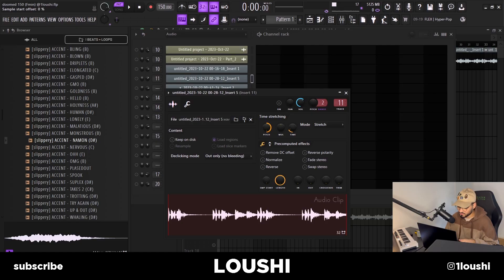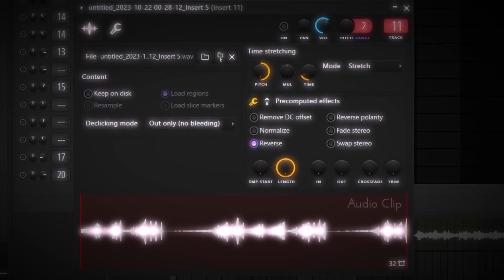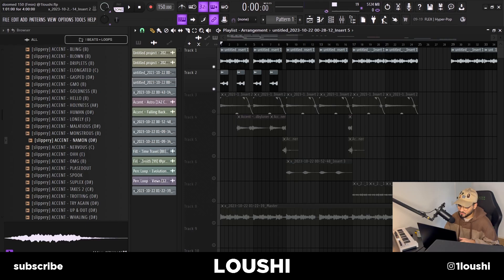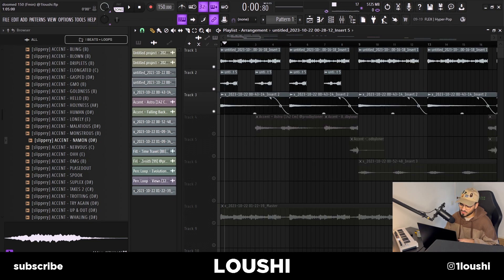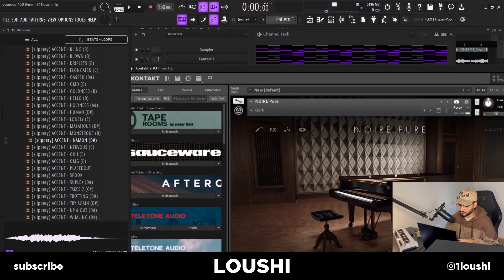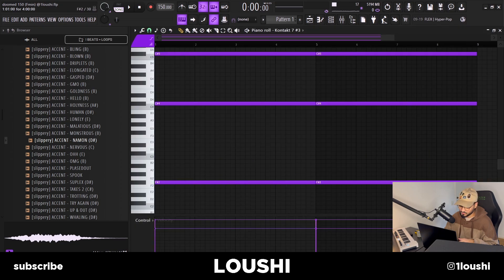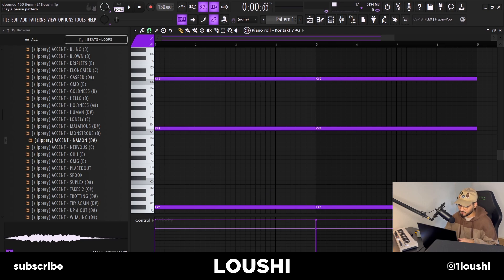I pitched it up a whole octave, reversed it, and we have this little section. I used that section chopped up into little pieces. After that I added a dark piano — nothing crazy. It's Kontakt Noir, pure dark presets. The chords are a root note and the fifth of the chord in different octaves.